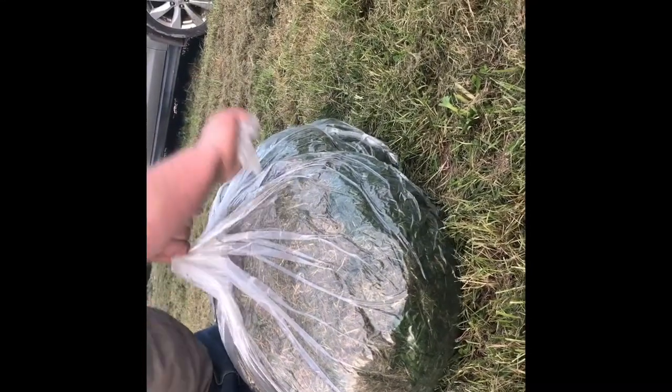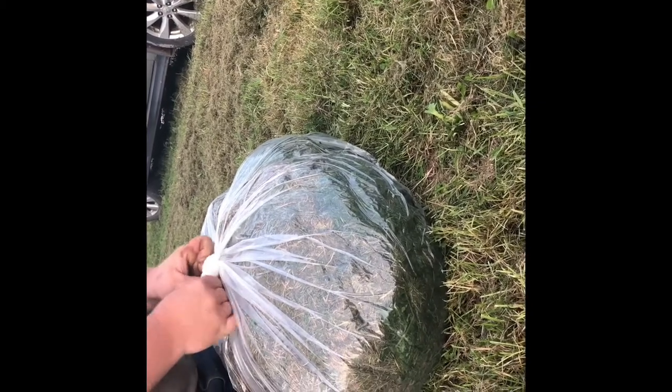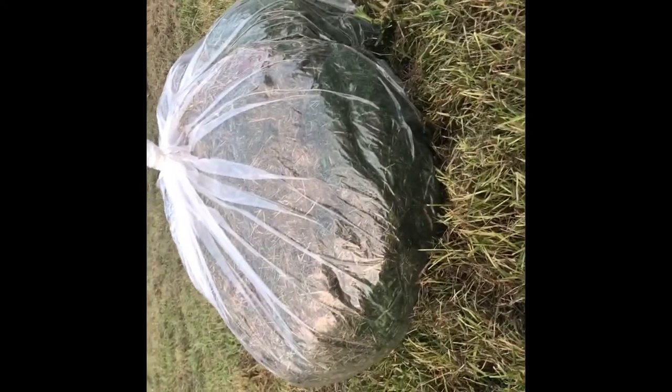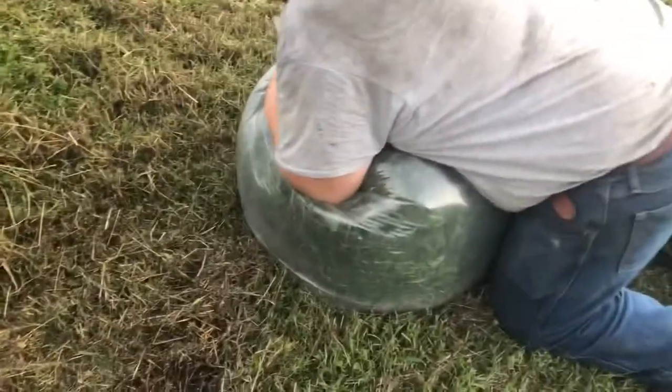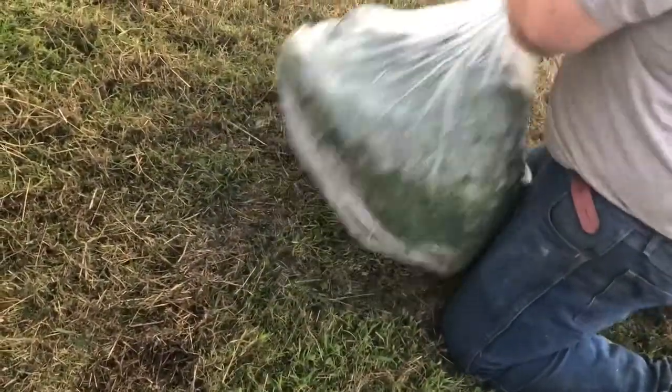Once you're done squeezing all the air out, tie it up. Leave it there in a safe area where there are no bugs or animals that are gonna bite into it. Here's the second bag — this one filled up a little more.